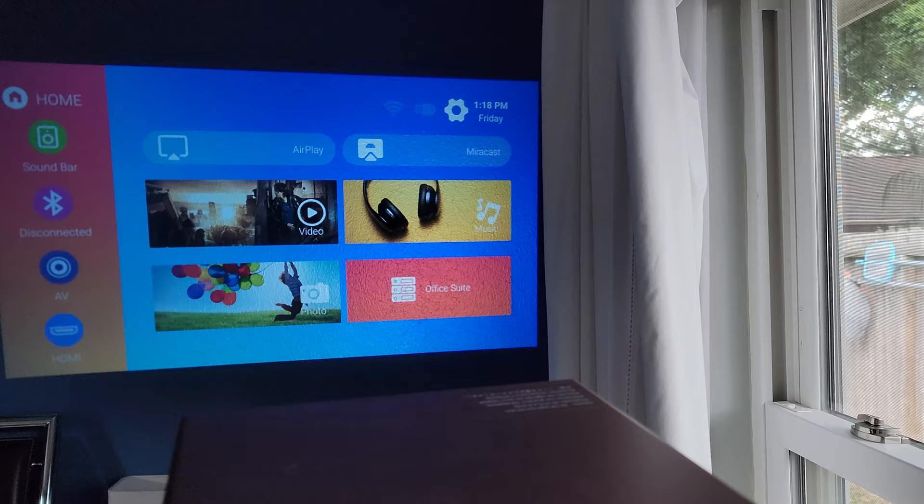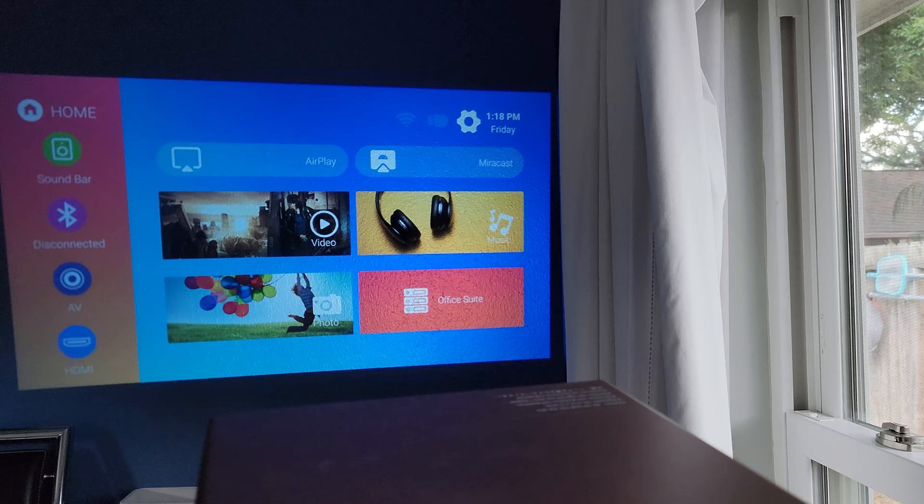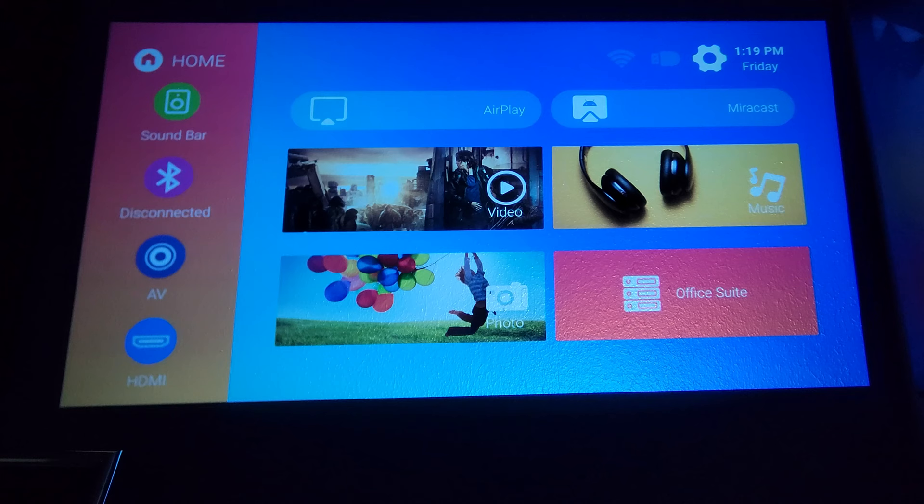So let's go ahead and start showing you some settings and footage of it. As you can see, we are on the main menu. It is super bright because I don't have any of the windows closed in this room — we're right next to a window. And you can clearly see all the vivid colors of the menu.